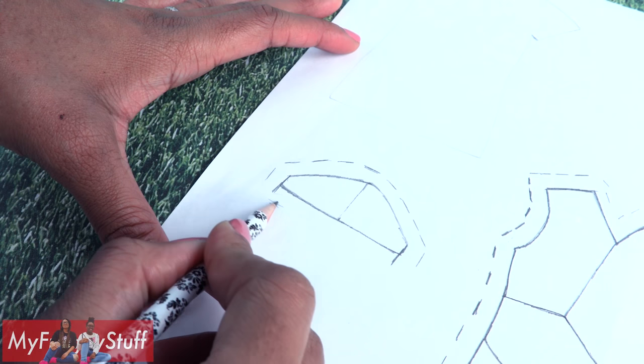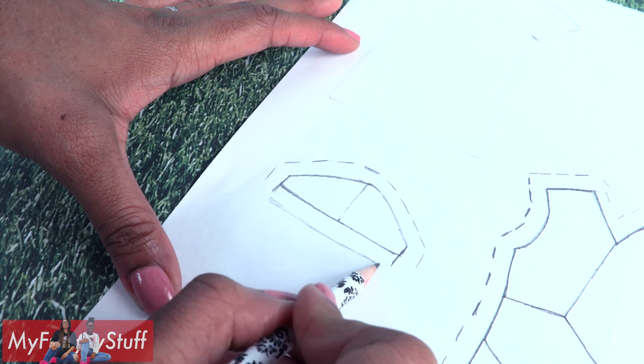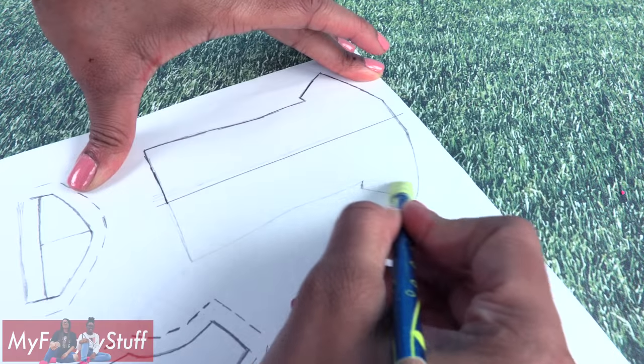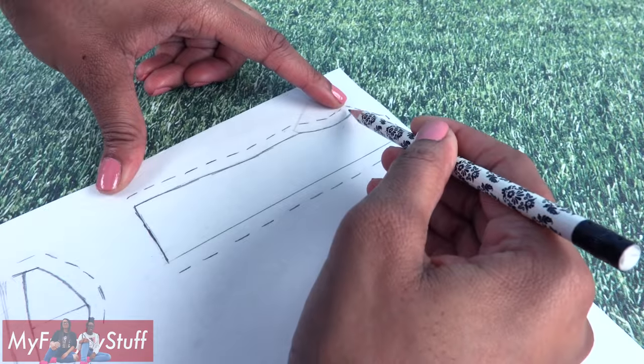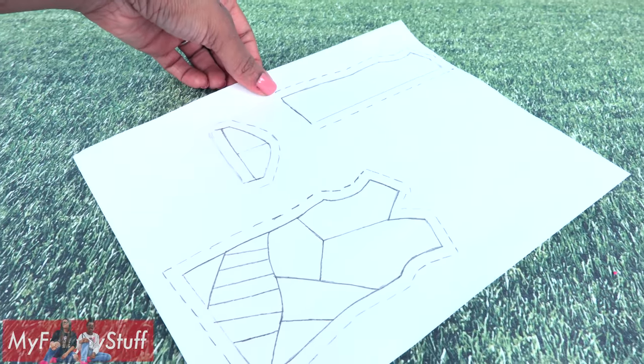I'm adding a little bit to the bottom of the sleeve so we can cut it ragged. Trace the back. I am going to cut it down the middle, erase the other side, add a seam allowance, and I have to remove the sleeves to make my pattern.